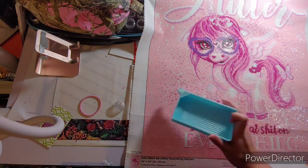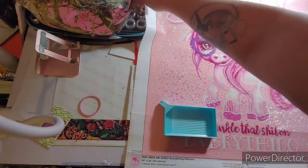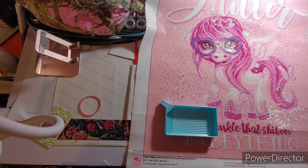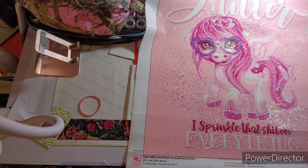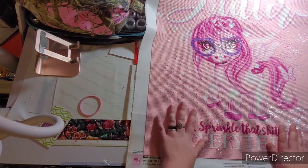I love how it turned out. Sheena Pike did amazing with her artwork; DAC did amazing with charting it. I absolutely loved it. I had no issues with blurry symbols. I didn't use a light pad. This is my post review of Glitter Everything Unicorn. I think she turned out beautiful, and I cannot wait to do another Sheena Pike diamond painting.